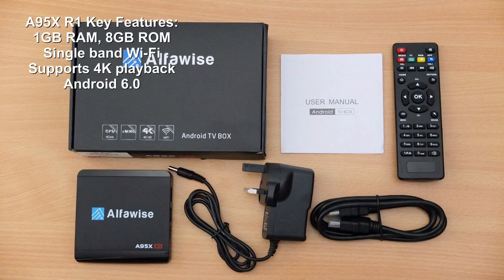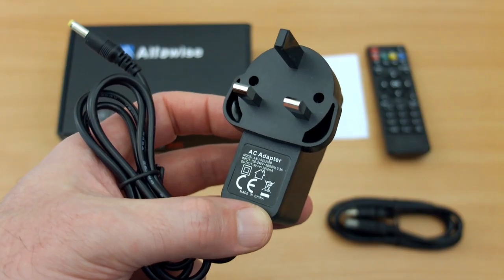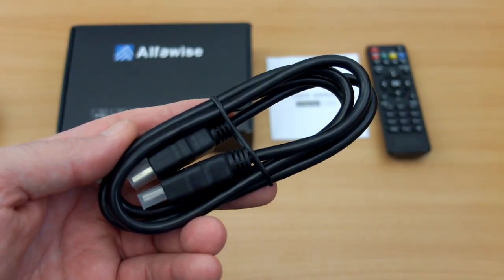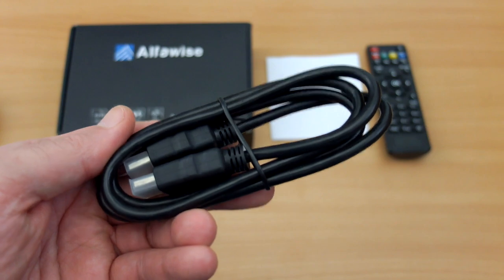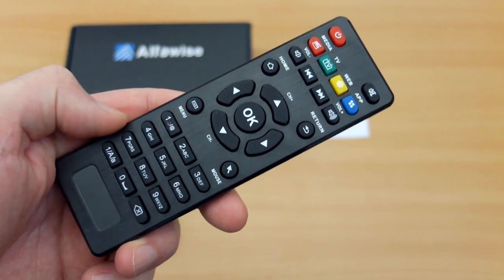Welcome back to another Android box review. I have the A95X R1 in for testing, sent in via GearBest, branded as AlphaWise. This is another one of the super budget Android boxes. The power supply is included — you'll get your own depending on your region — and the HDMI cable is decent quality, fairly thick.